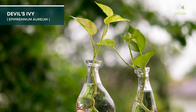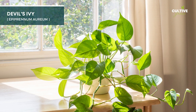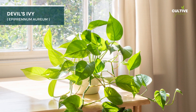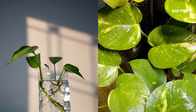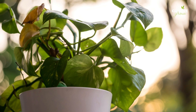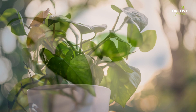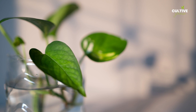Devil's Ivy, also known as Epipremnum aureum or pothos, is a popular and low-maintenance houseplant cherished for its beautiful trailing vines and heart-shaped leaves. This resilient plant can easily be propagated through water by taking stem cuttings with at least one node and placing them in a jar or vase of water. With time, these cuttings will develop roots, allowing you to grow new Devil's Ivy plants to adorn your home.